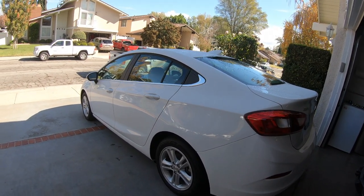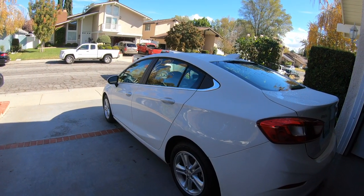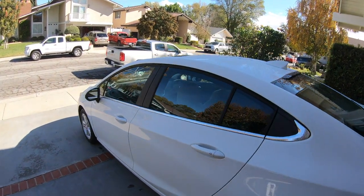The second option I have is the Sun and Sound package. So you get, in this case, a sunroof.